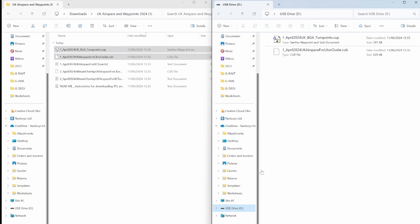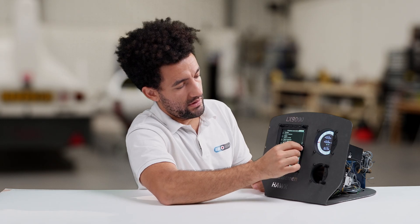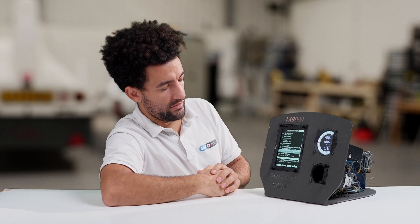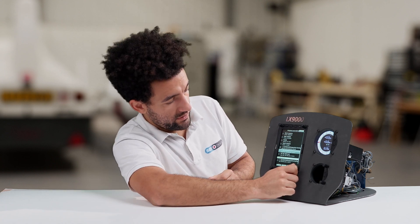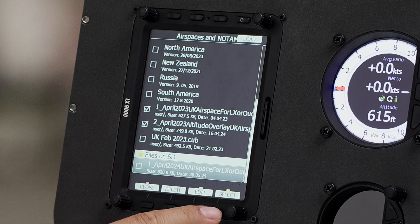Just going to eject that, and now we're safe to unplug the SD card, and then we plug this back in — insert that back into the LX9000. It recognized it straight away, and if we scroll down here you can see 'files on SD'. There's our latest one, 2024.